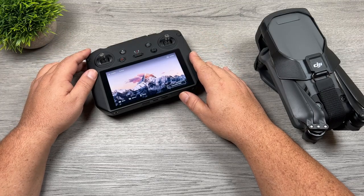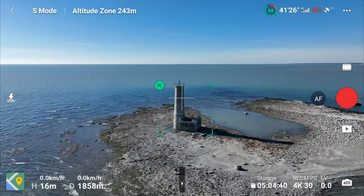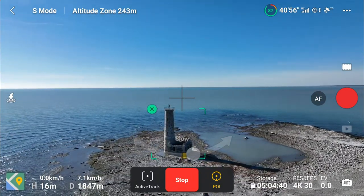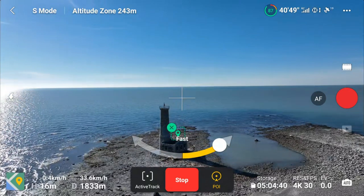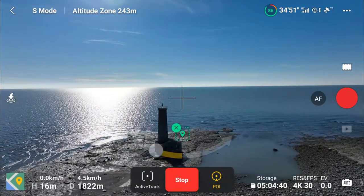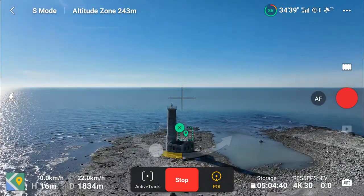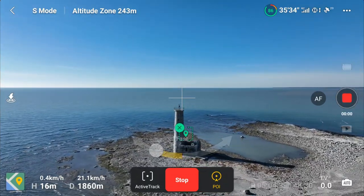While we're on the subject of Focus Track, that same tool also allows you to do a simple Point of Interest. Accessing the Point of Interest tool is the exact same method — you just draw a box around your subject, tap the go button, and on each side of the tool there are arrows so you can set which direction the drone rotates around the subject. There's also a slider you can move to set the speed of rotation. In addition, while it's circling the point of interest you can tilt the gimbal up and down, use your sticks to adjust the drone's position, fly in closer or backwards to get more of the area in view, and adjust your altitude up and down.